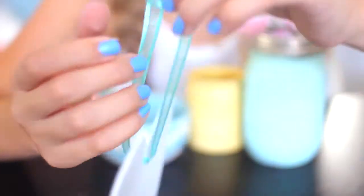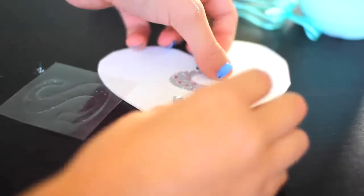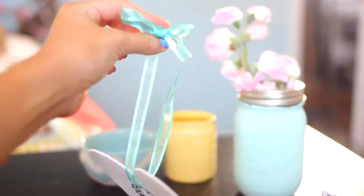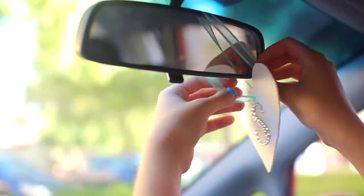If you go to the scrapbooking section of any craft store, they're gonna have a bunch of stickers. I found this little 'S' and put it on and it looks really really cute. Then you're just gonna want to hang this on your rearview mirror and you're done.